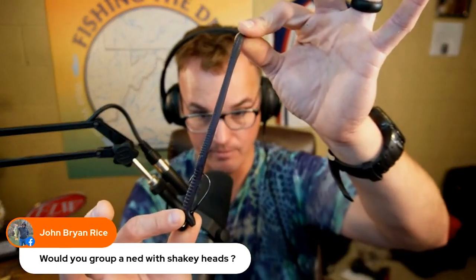Now, with that said, I think the biggest shaky head killer — what it really helps pair with — is a jig. Wherever you would throw a jig is where you can throw a shaky head. It's more of the finesse approach of that.